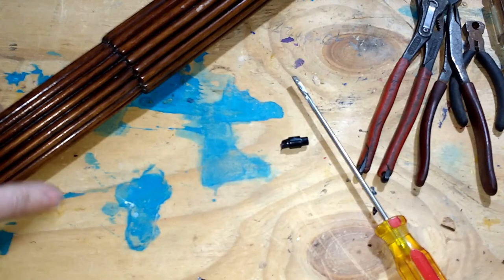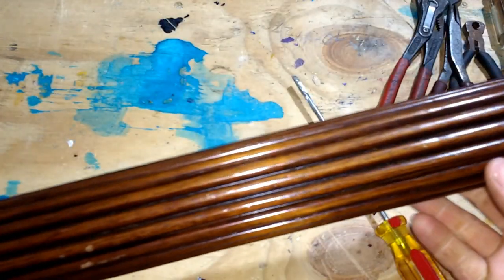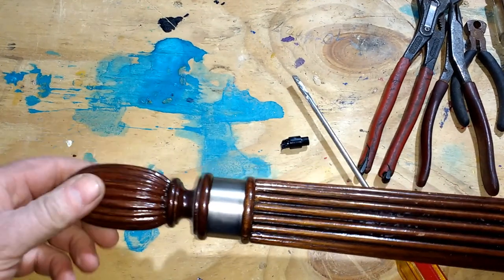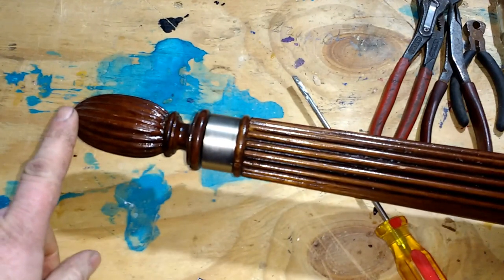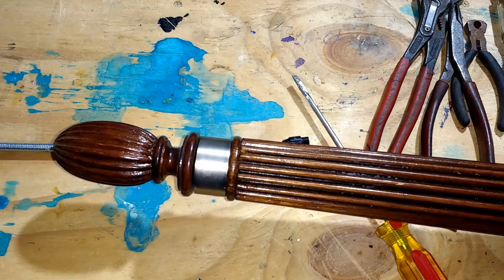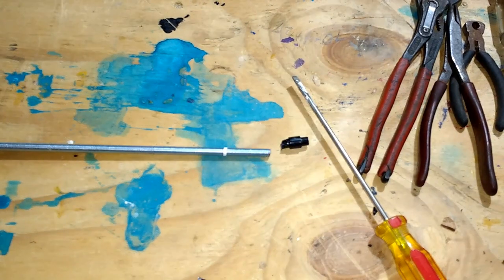Let me show you the parts I've set aside for this ray gun build. This piece here — I believe it's a post from a bed — I found it in the garbage. It has a threaded piece on the top which I can unthread and then put in this piece of all thread. And then on top of that I can add the muzzle that I'm going to use.